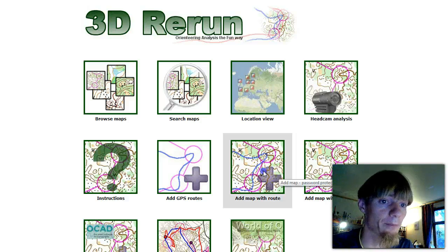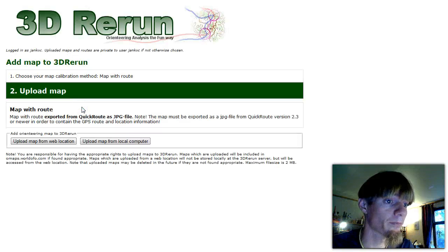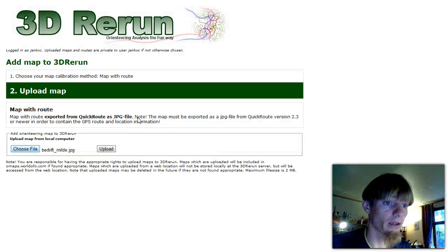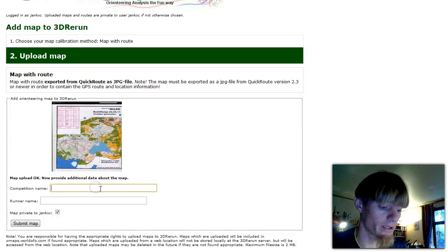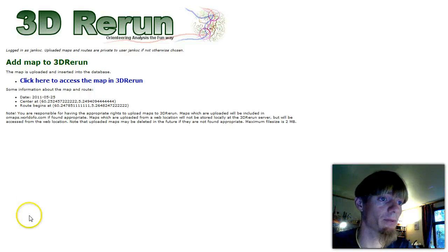Go to 'Add map with route' in 3D Rerun. You need to log in to upload maps, so I log in with my user Jan Kotz. Now I want to upload a map from my local computer. I choose the file — Downloads, Bedrift Milde — and say upload, which takes a little bit of time. Here we are. Competition name: Bedriftslöp Milde, 25th of May, Jan Kotzberg, and we want this map to be open. The private option is only for a very selected set of users. I say submit map, and there we are.